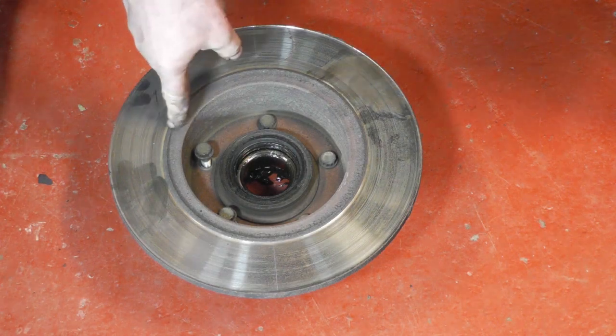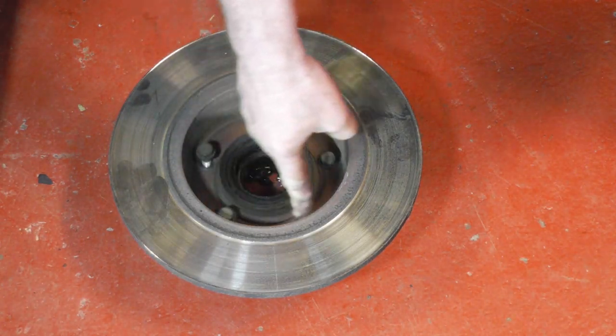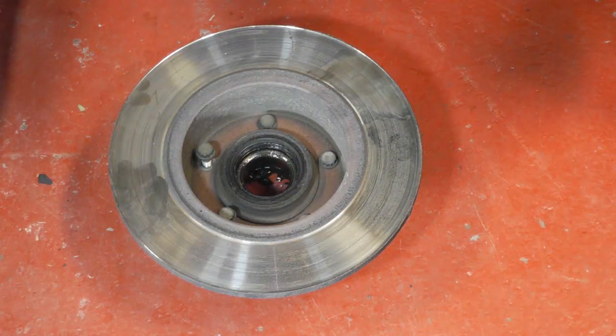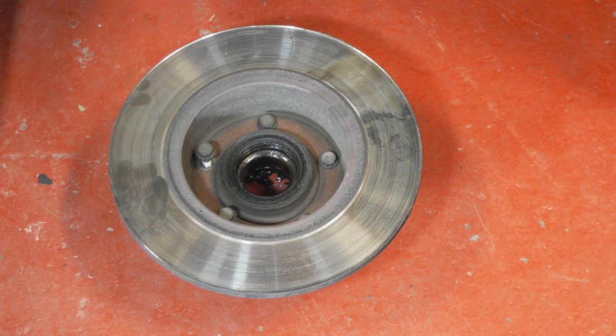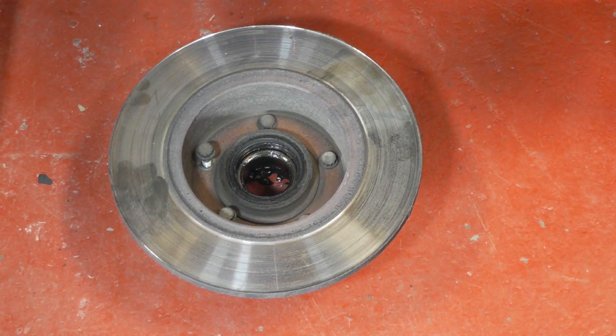We need now to separate the disc from the hub. There are five bolts that hold the disc onto the hub and they have a similar head to the caliper bolts - a multi-hex one. These are 40mm, not 13mm. We've got an impact gun so we can just zip them out nice and easily, but if you haven't got one you'll have to use a bar in the wheel nuts of the hub as before, and maybe get somebody to hold it while you undo the bolts.